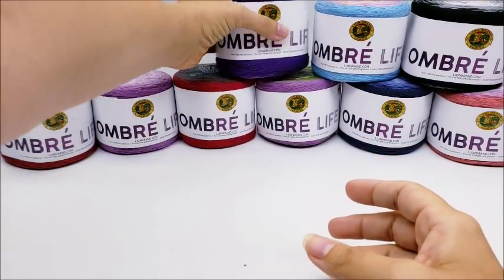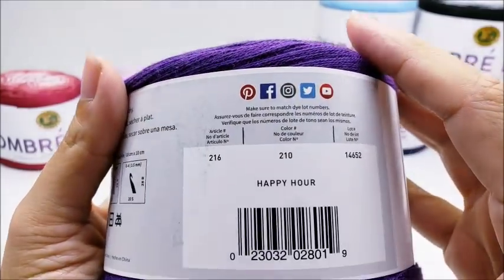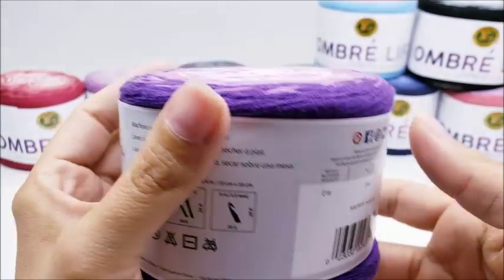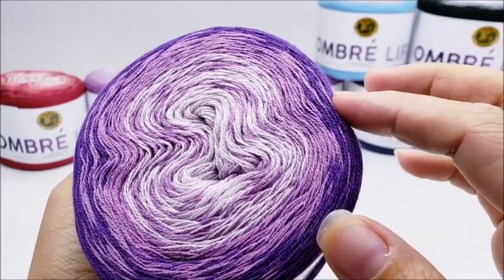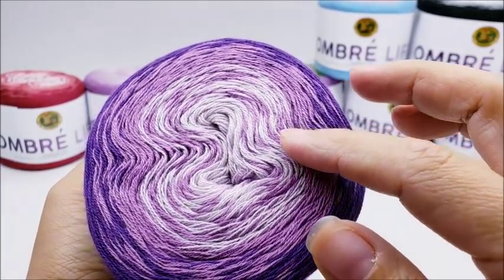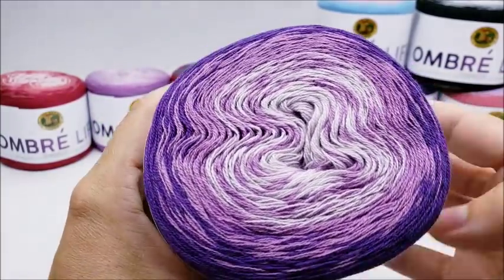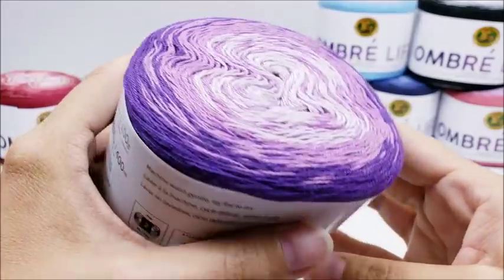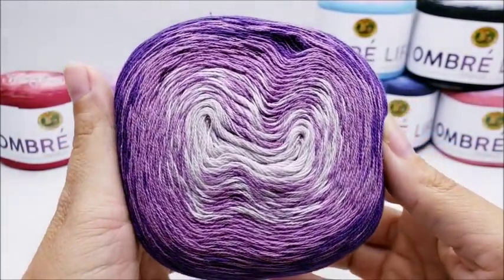The next one is called 'Happy Hour.' It's pretty much all shades of purple, starting with a dark shade going to medium and then to the lightest shade. Very nice.